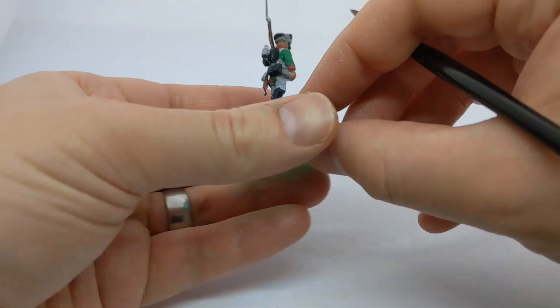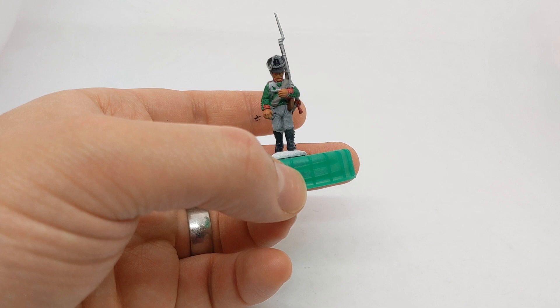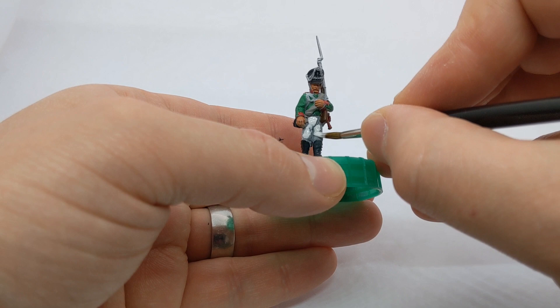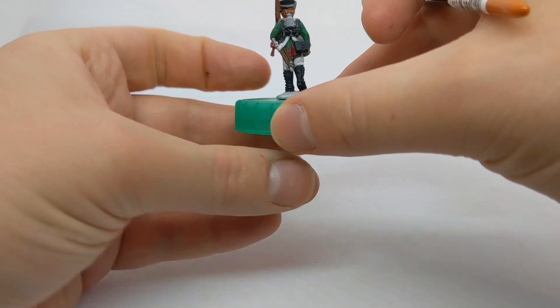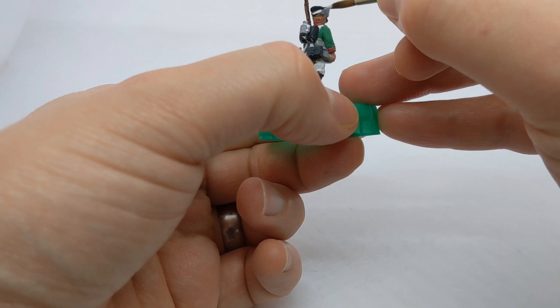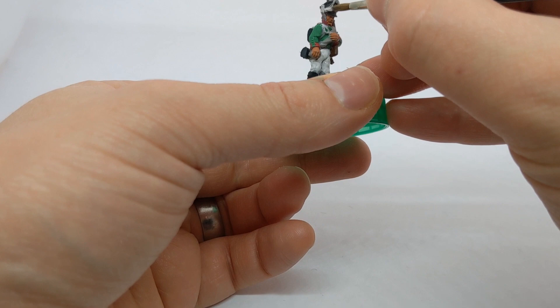There's quite a bit of white to pick out — obviously we've got the straps that we talked about earlier, and breeches as well. I've got Army Painter Spaceship Exterior, which is a really light grey. I never like painting with pure white. Because we've used that grey undercoat with the white zenithal, all these white areas should be a lot easier to pick out rather than if we'd gone for a black undercoat.